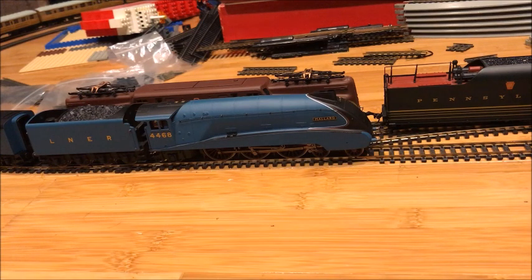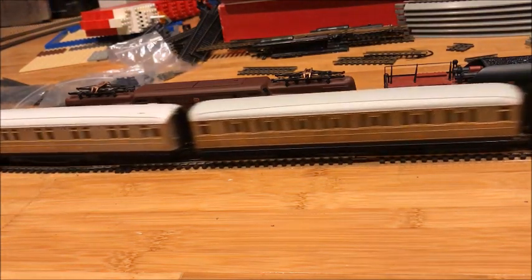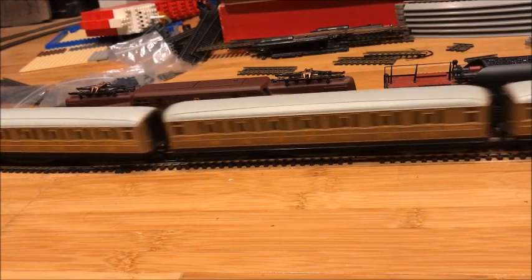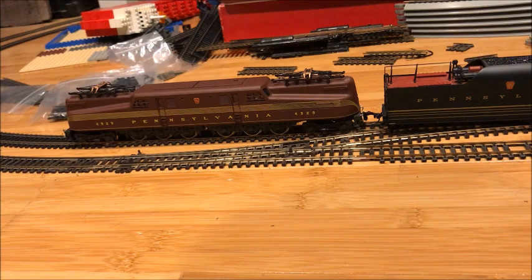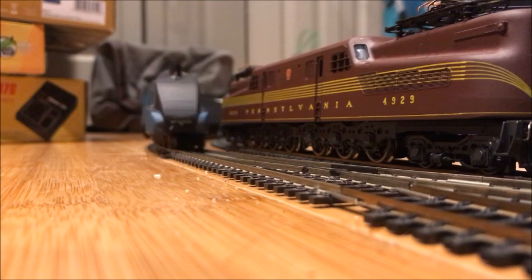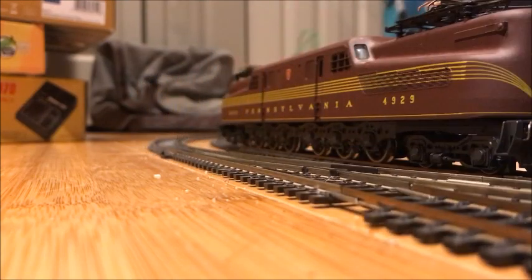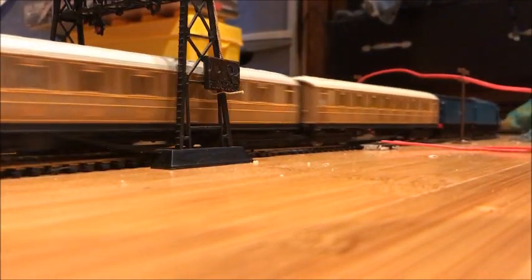Now let's take Mallard off. A little wheel slip there, hey? But she's doing it — she is absolutely doing it. We're going to do a bit of a high speed run. Gosh, she's really slipping. Mallard may not weigh very much, but she's doing it. I can see the wheels just spinning like mad. Probably should have kept one or two coaches out, but I wanted to put all six on. Oh well. I won't be doing it too long because it puts a bit of strain on the motor. I'll give it about one or two more laps.